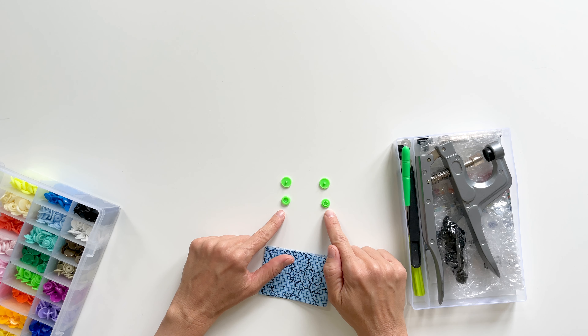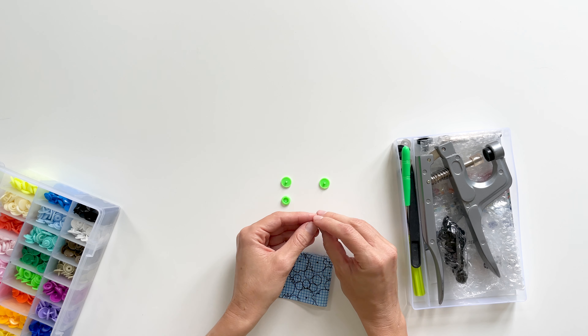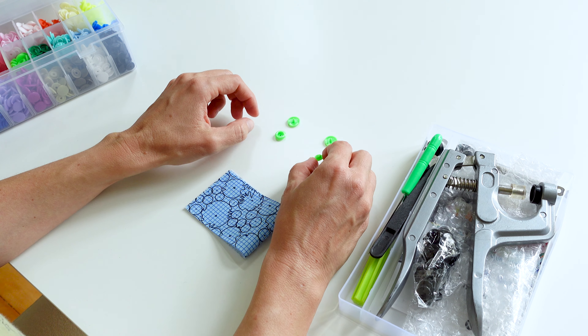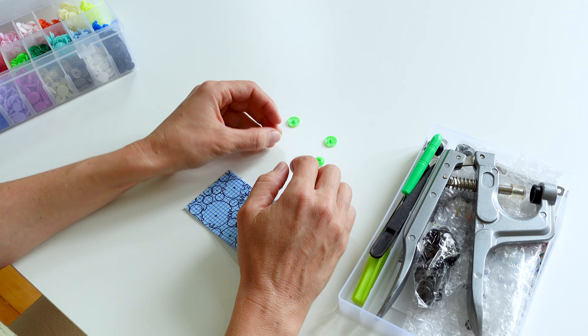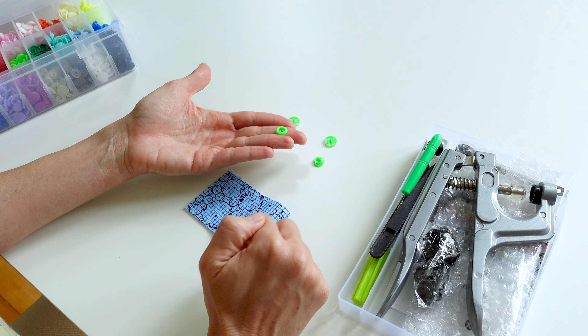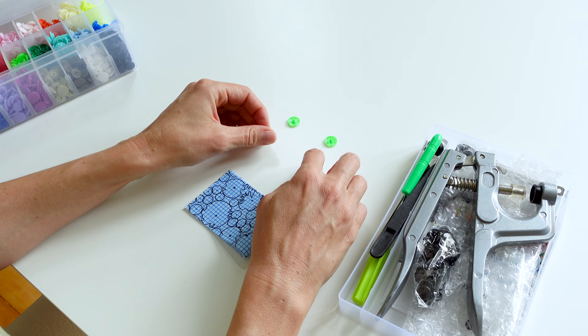We have a male and female version. You can see the male has kind of an extra ridge coming up, and then the female has these rounded sides — and this part will fit in there. So we have our set.